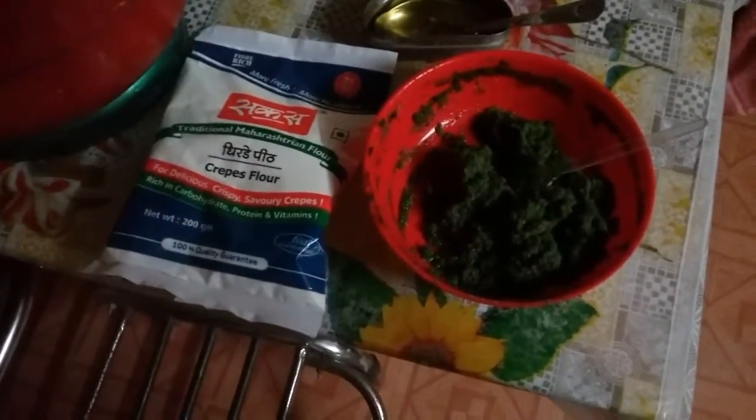Hi friends, welcome back to my channel Ashwini Anand Gokhale. Today I am going to show you the procedure of dirde.